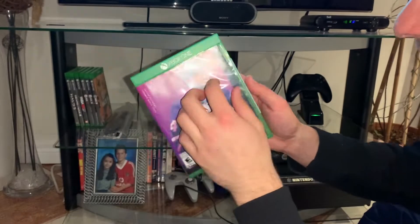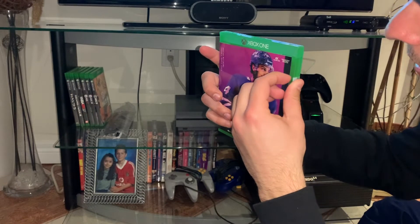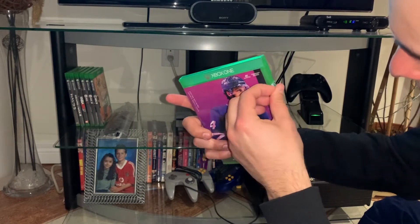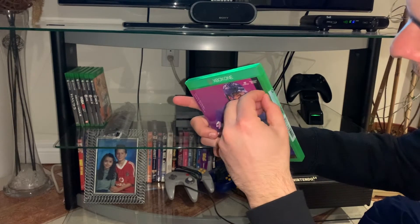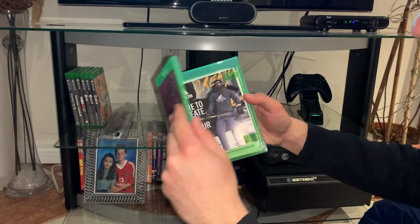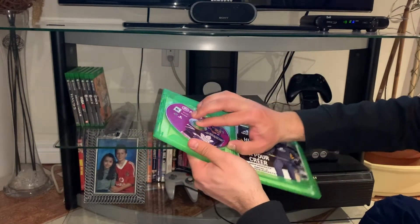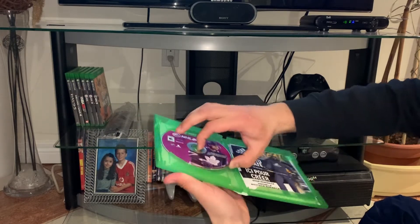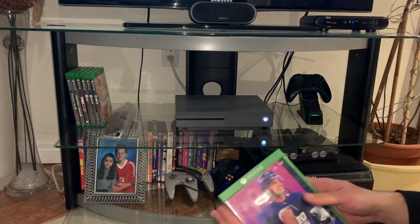There we go. The plastic is off. Now we just got to get this seal here off the side. And boom — there it is. NHL 20. Oh, come on, don't break the CD now. Get that in there. There you go.